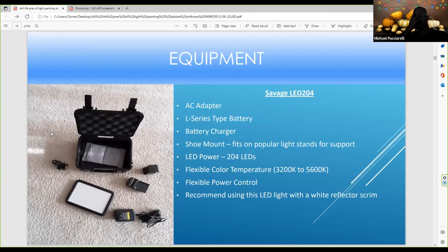This is the Savage 204 LED light — it has 204 LEDs. It has a flexible color temperature range, adjustable from 3200K to 5600K. It has flexible power control, an AC adapter, battery charger, and comes with an L-series type battery. When you get this light, make sure you use the battery that comes with it — don't use a bigger battery or it may not work right. Read the directions. It's a powerful light; you want to sprinkle light on top of the subject using a scrim for softening.